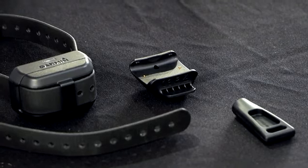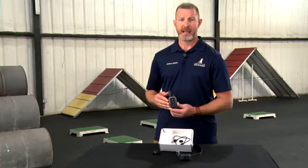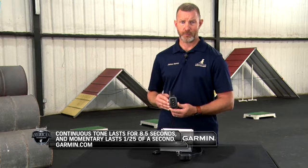The collar itself has a lot of nice features. It feels exactly the same wet or dry, so you can use it even if the dog is wet. It's designed to be used even when the dog is in water. On the handheld device, it has 10 levels of momentary stimulation, 10 levels of continuous stimulation, tone and audible sound, and vibration.